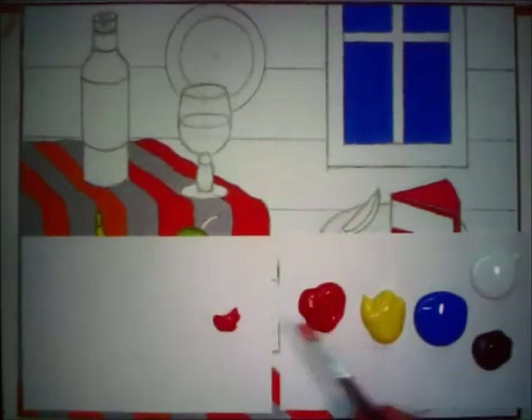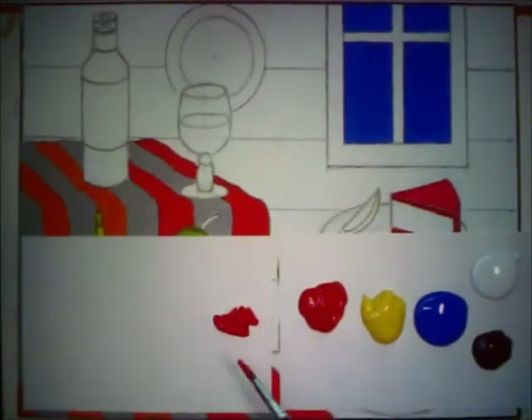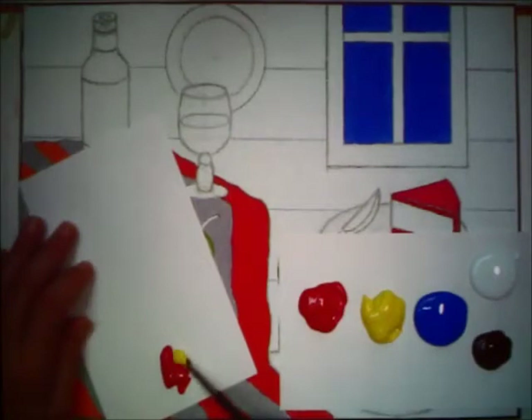I'm going to take three dips of the red, because we're going to probably need a lot of this color, and then I'll clean out my brush because I'll be using the yellow next. It usually takes much more yellow to create the orange we're looking for than it does red. Normally we would dip out like four yellows first. I think we'll start with about five of these yellows, and we'll place them kind of next to the red.